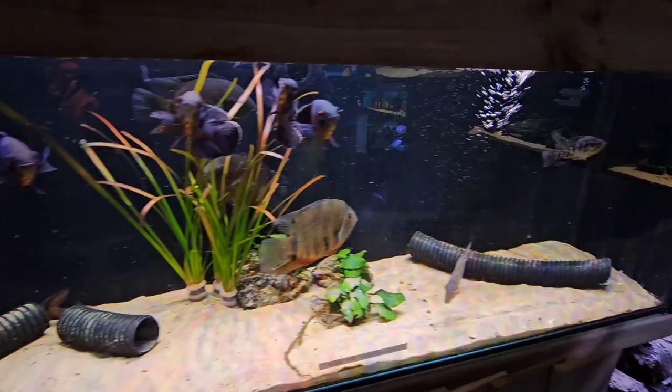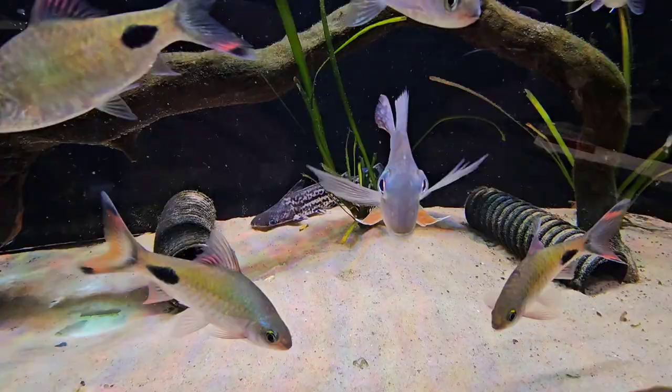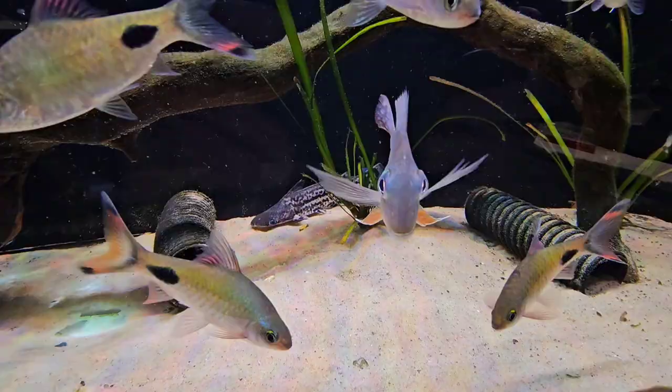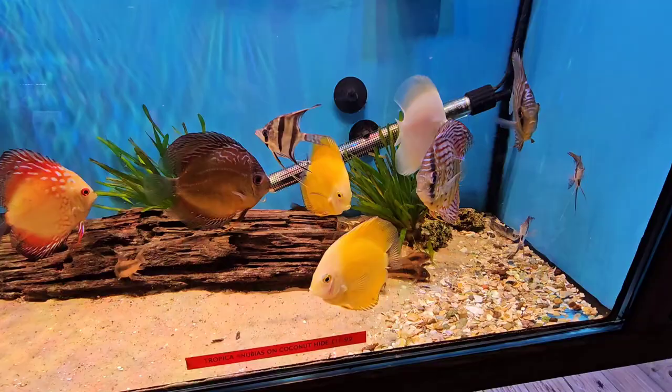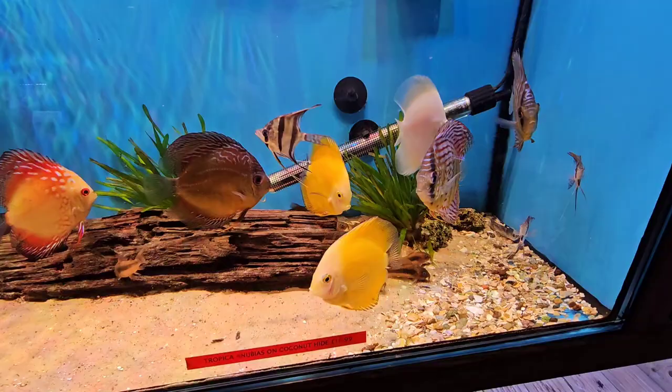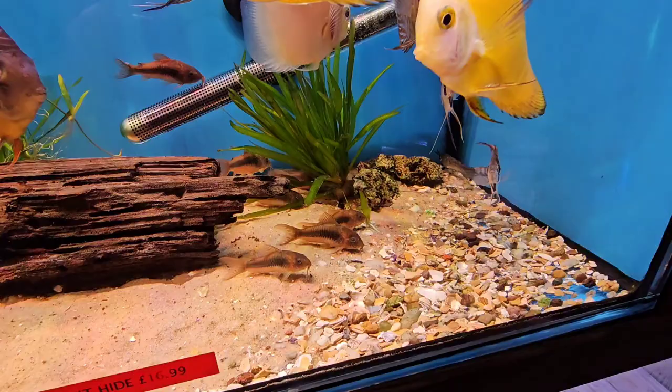Got some nice sevs in, also some nice oscars. That's a little jag. Look at the gecko. Those sevs are nice. That's a big woodcat — a beauty. Some nice barbs in here, love these barbs. There are those little snakeheads as well and another big sev. These are some nice Stendika discus, a couple of nice angels, and some lovely bronze catfish.